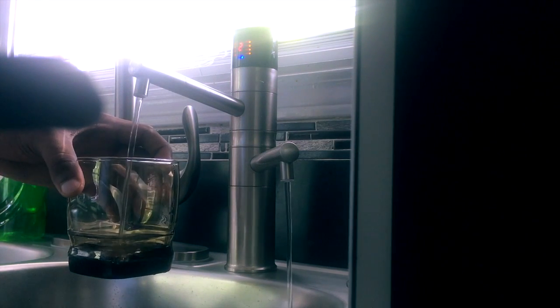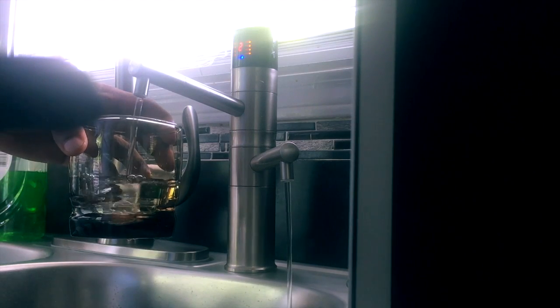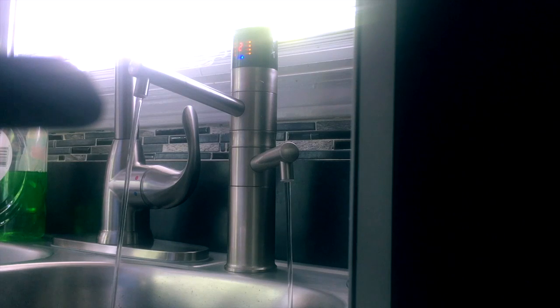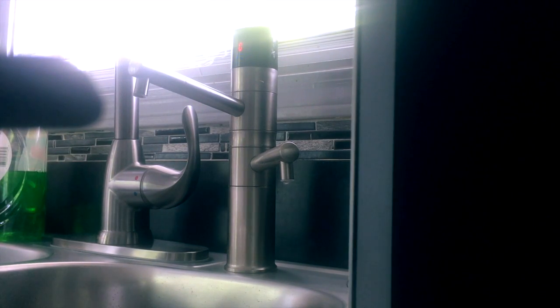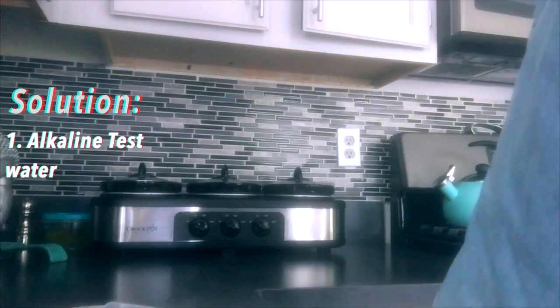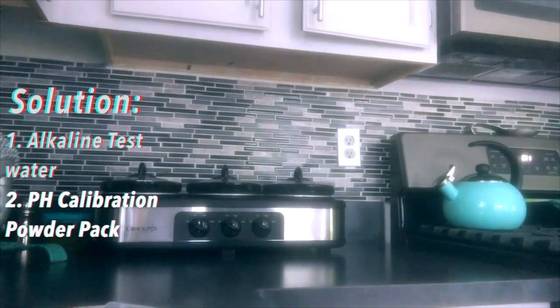In further videos I will be using distilled water, but for this video being the first video, I would like to use this water to show this machine — which is great, I drink this water every day. So we're going to start with our calibration process using the 8 pH and 9 pH alkaline water.